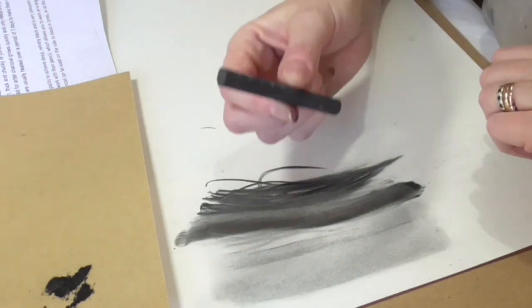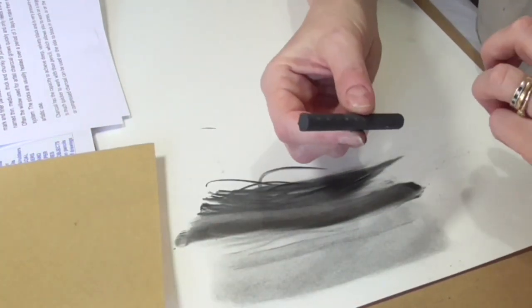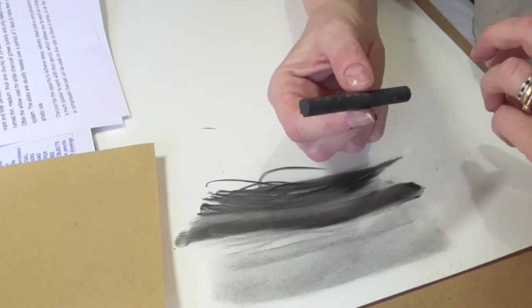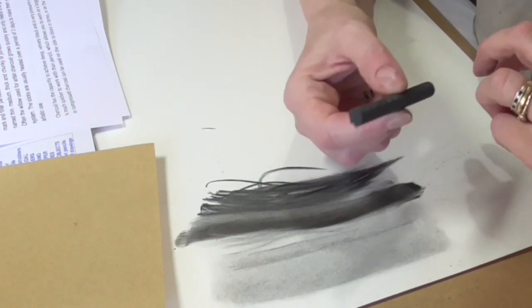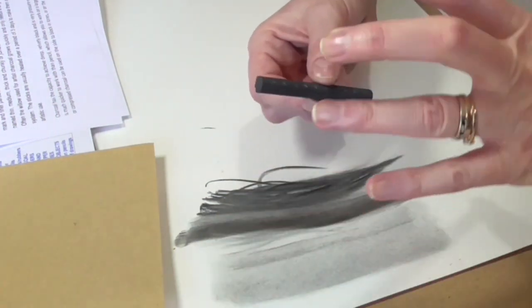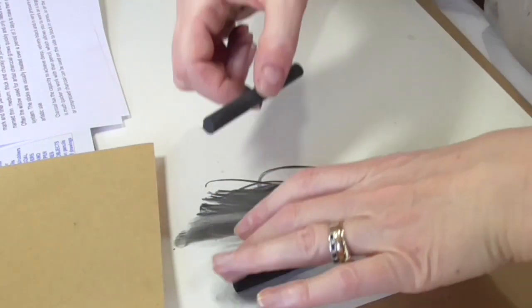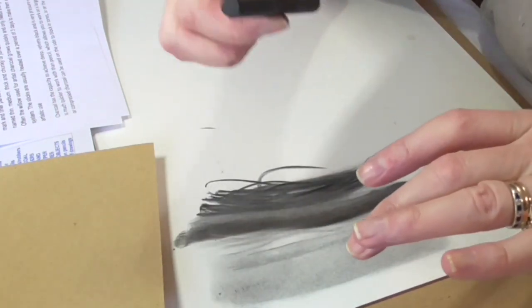Compressed charcoal has got a binder in it. It's made of powdered charcoal held together with a binder of gum or wax, and it can come in different softnesses based on the ratio of powdered charcoal to binder. But it's usually harder than willow and vine. You can always tell whether you've got vine or compressed — if you drop vine charcoal, you can hear the difference because of the binder in it.